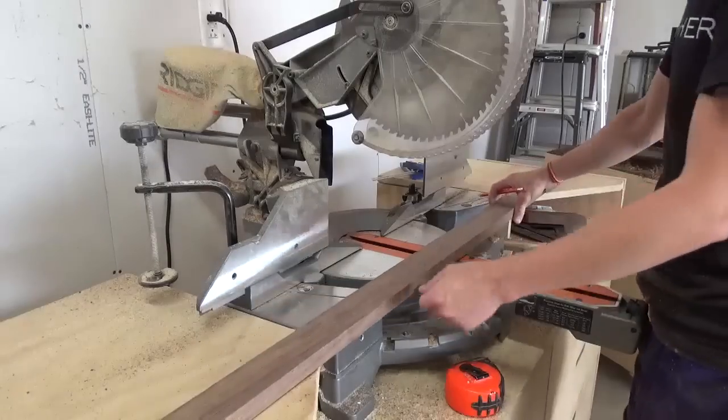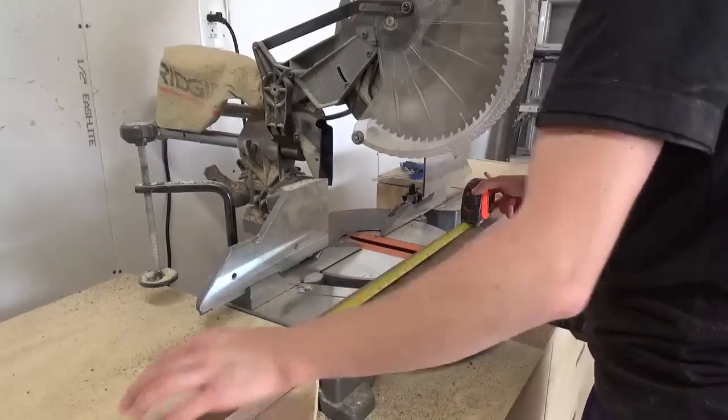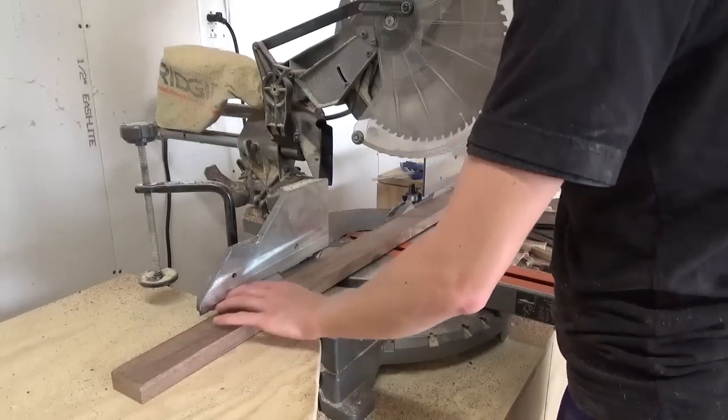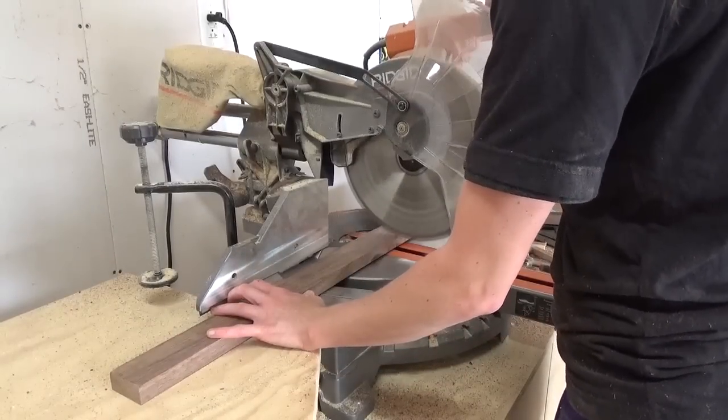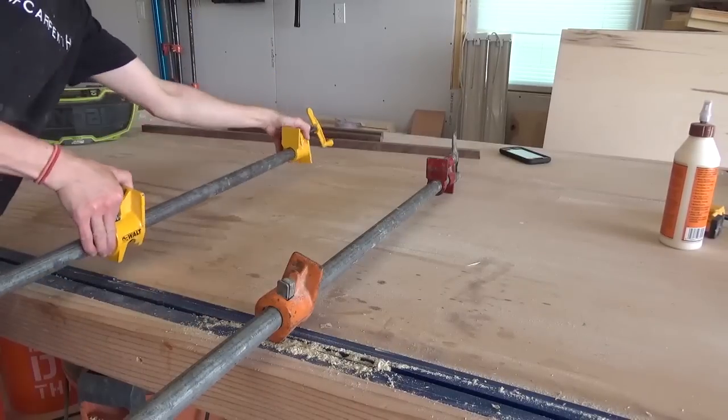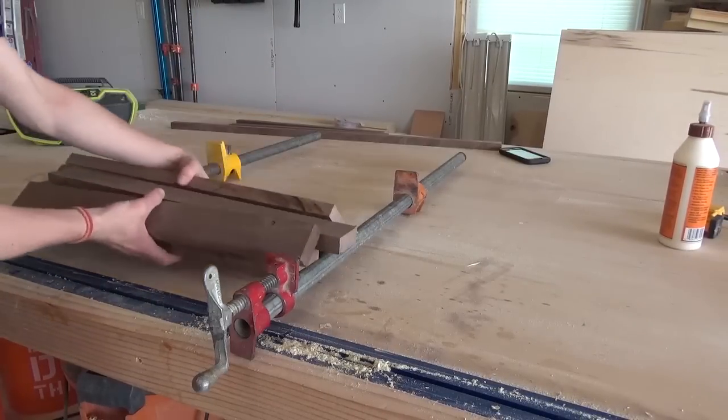Once I had my strips cut down I took them to the miter saw and cut 7 pieces to about 20 inches long to make the bottom of the tray. Then I brought these pieces over to my workbench, grabbed a couple of clamps, and glued them all together.